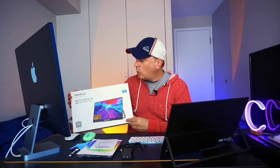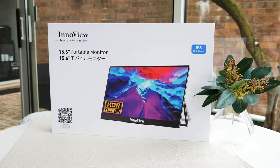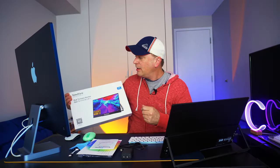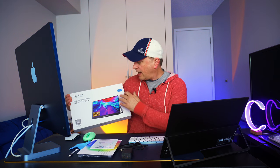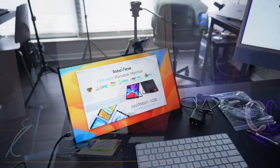What I have is a great portable travel monitor — you can see it right here. This is the InnoView. It's a 15.6-inch portable monitor and it's an IPS display. The model number is INVPM001-02B, by InnoView.